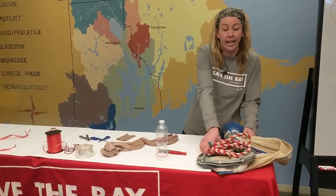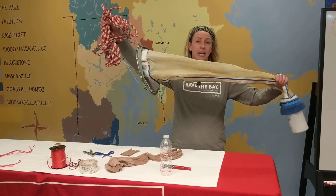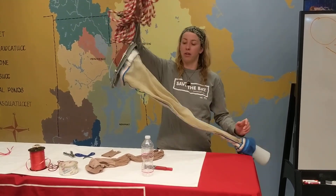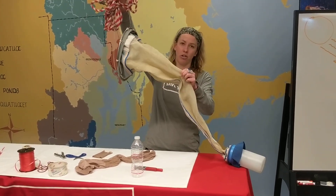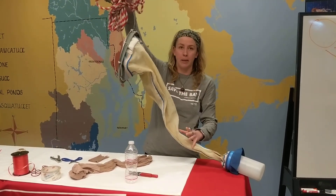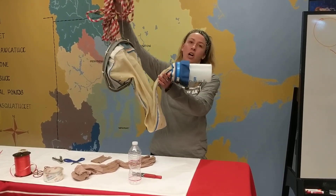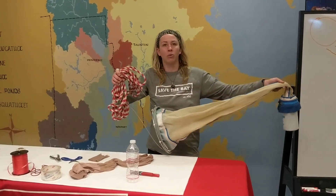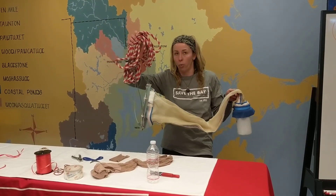I actually have something that you would use to catch plankton right here. This is called a plankton net. It has this big wide part in the front that's called the mouth, and throughout this part we have a fine mesh — very thin fabric with very small holes — and this is called the belly. Then at the very end, we have a container attached to the net and this is called the cod end. So what I would do is put this in the water and just drag it around for a few minutes, trying to catch those microscopic organisms in the water.